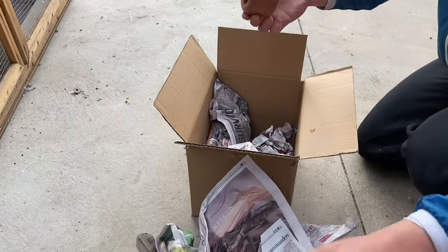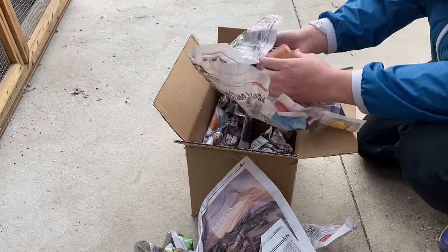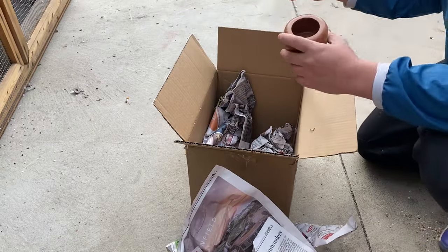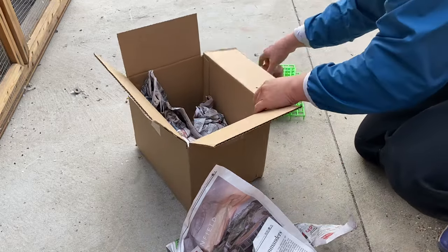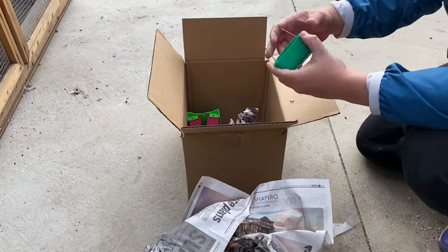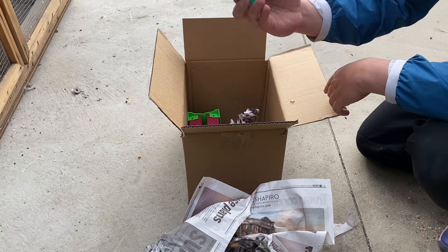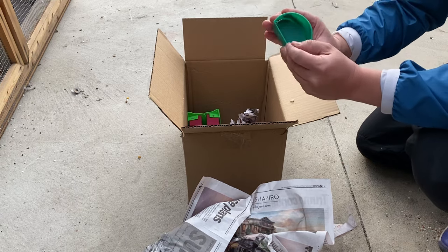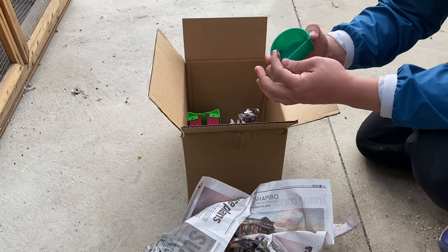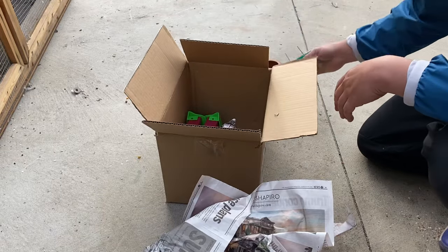I got another one of these for their grits — another one. So I think I got four of them total. Good price. And I got a couple of these water dispensers to try out for the breeding cage. From the looks of it I don't know if it's going to work, but it might. It looked a little bigger in the picture, so I got two of those.